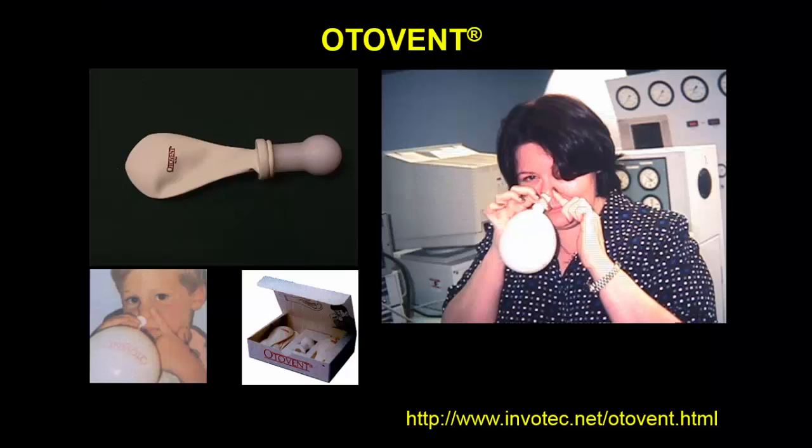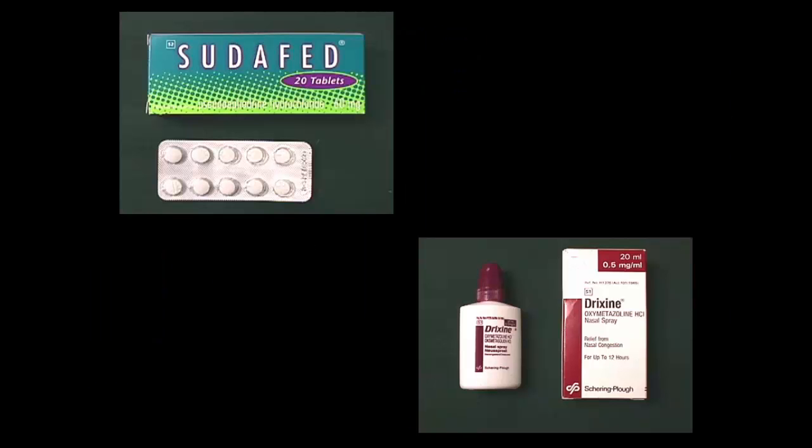For divers that struggle to equalize, rather than consider medication long term, there is a device available — basically a balloon in a nozzle. Many divers find ways to improvise this technique, but essentially it involves inflating the balloon through the nose, and in the process equalizing the middle ear, because the pressure involved in inflating the balloon will open the Eustachian tube. As the balloon deflates, swallowing intermittently exercises the Eustachian tube. In my experience, divers that use this device two to three times a day for a week find that their ears are easy to equalize and they no longer need medication like Sudafed or Pseudoephedrine.